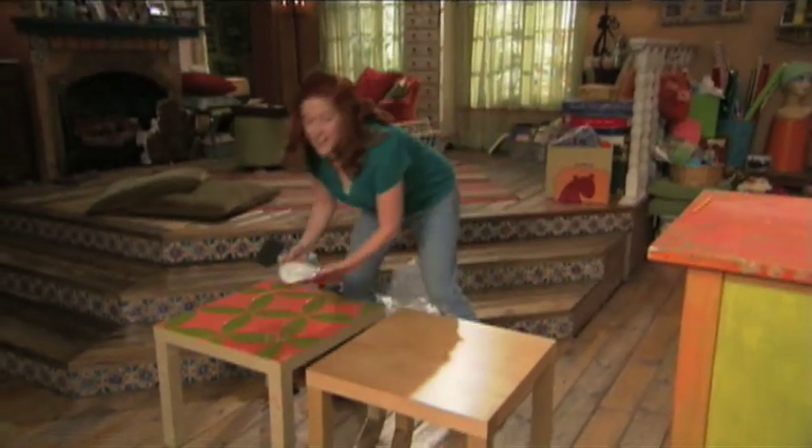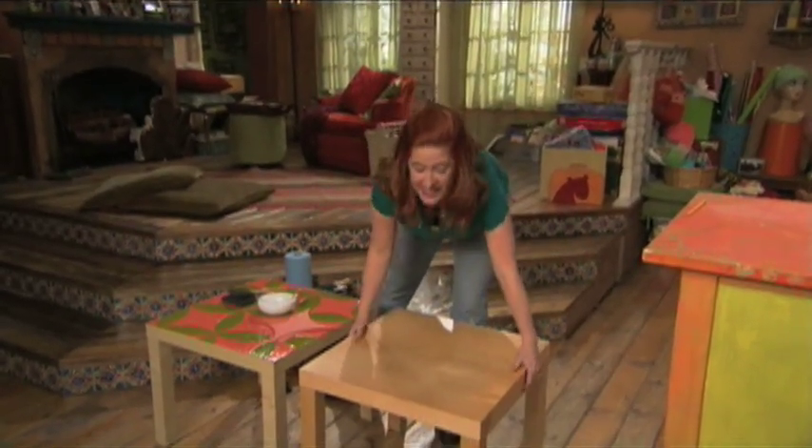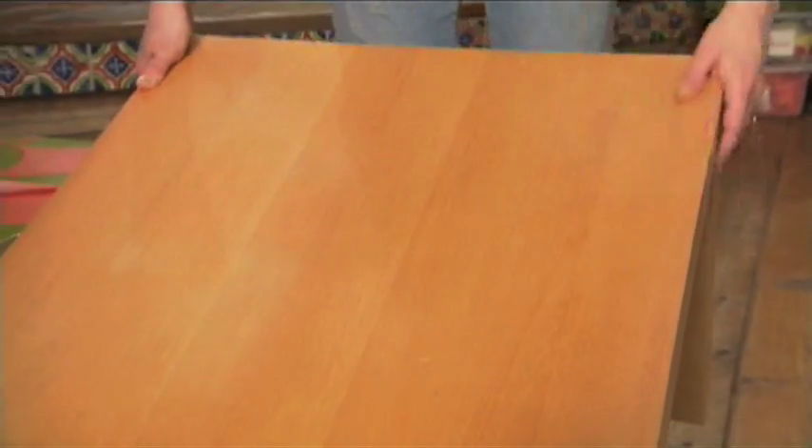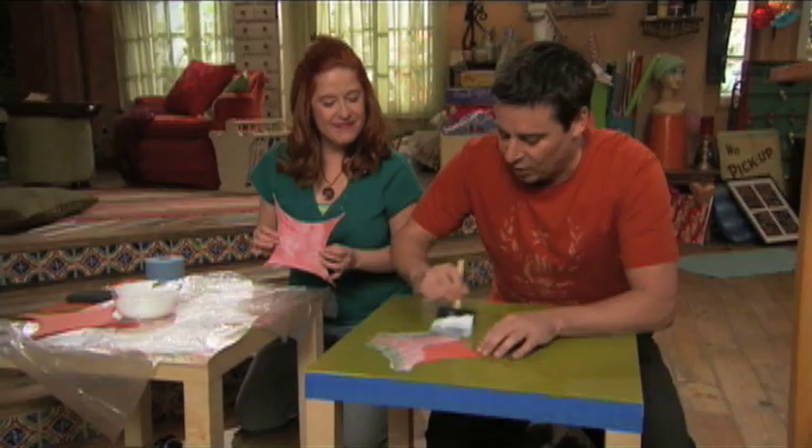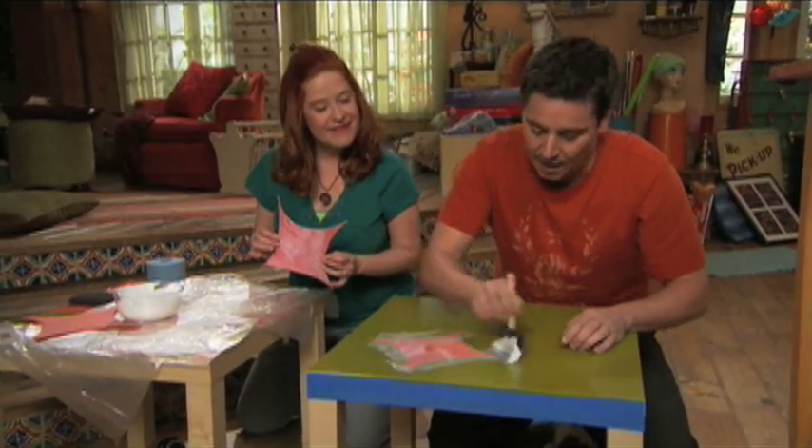Before we get started with our decoupaging, I want to show you the table that we started with. It's just a plain wood Parsons table. All we did was give it a light sand to get started, and just apply more of the decoupage right on top of it.